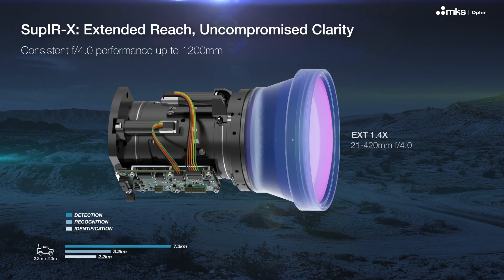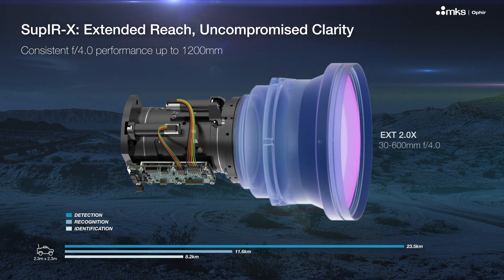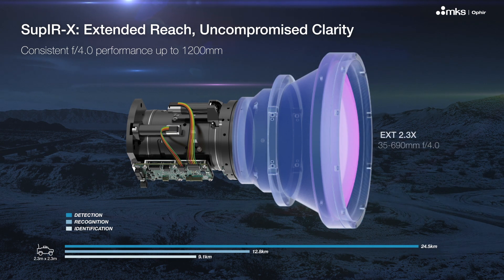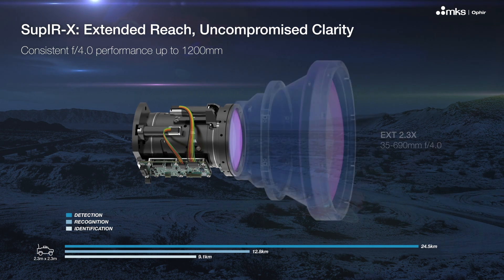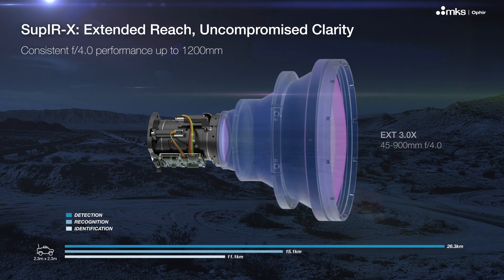Fully compatible with our optical extenders, the SOUP-IRX maintains a constant F4 aperture and consistent performance across all zoom levels. It extends effective focal length to 1200mm without compromising image quality.